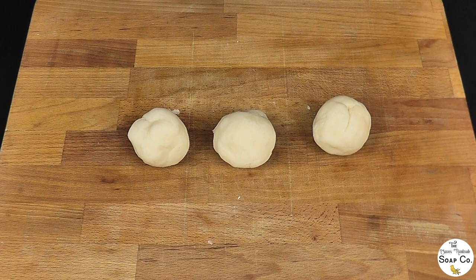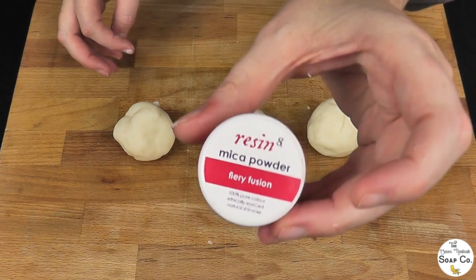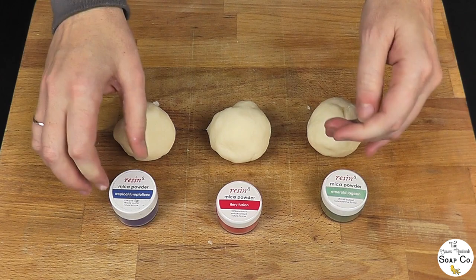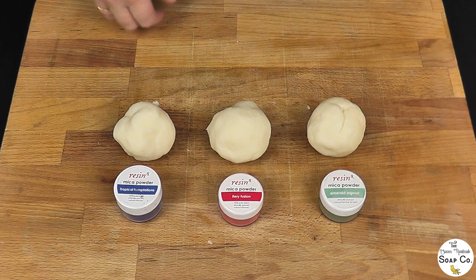To colour I use mica powders. Today we are going with Emerald Lagoon from Resonate for a nice green shade, Fiery Fusion for a pinkish-reddish shade, and Tropical Temptations for a nice bright blue. Obviously once they are in the soap dough these colours can change slightly — they are not necessarily going to stay as red and as blue and as vibrant — but those are the kind of colours we are going for today.